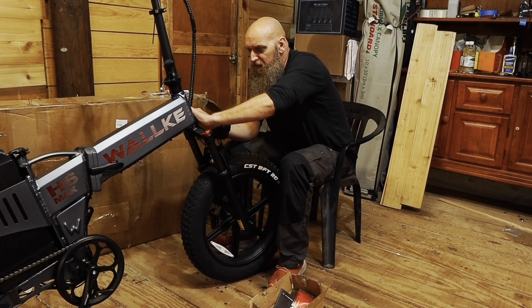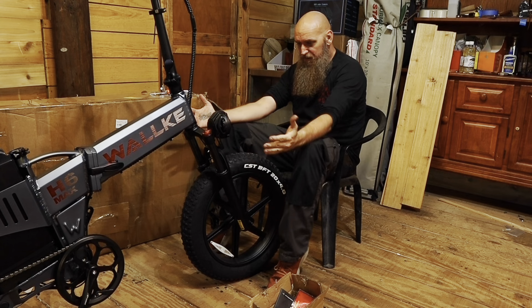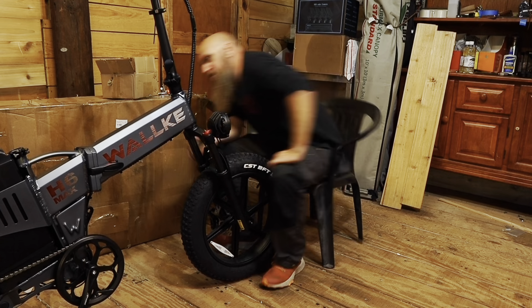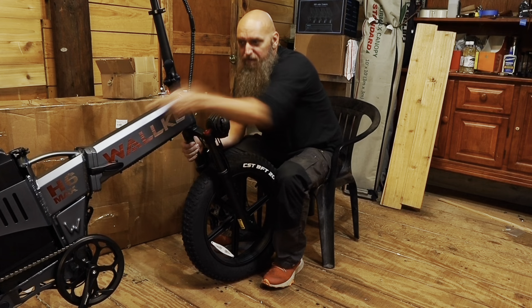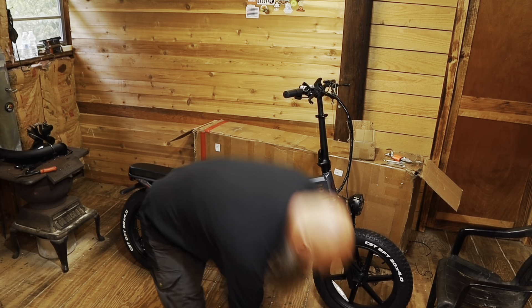Spin it until it clicks and push that in. I wonder how you charge these — do you have to charge them separately? There's a battery inside the frame and then that one there. Let's get the seat on.